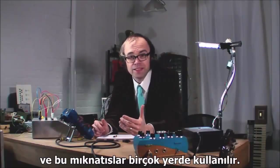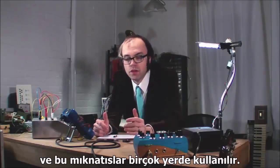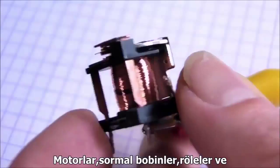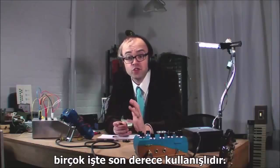Electromagnets are used everywhere — well, a lot of places. Motors, solenoids, relays, tons of stuff. They're super useful.